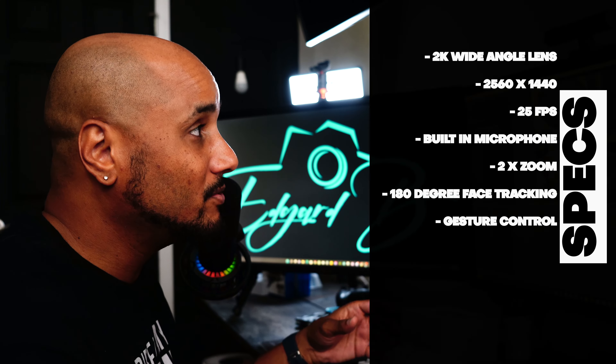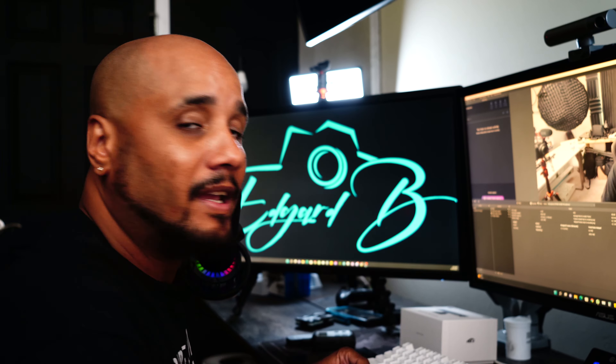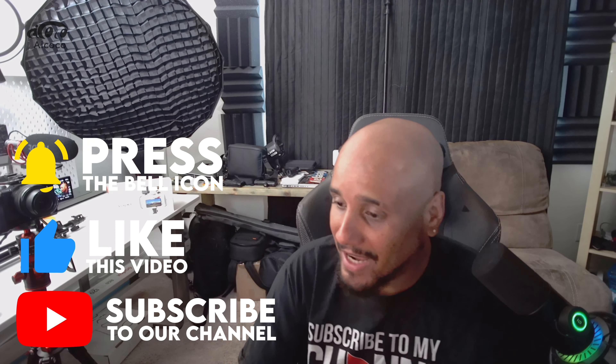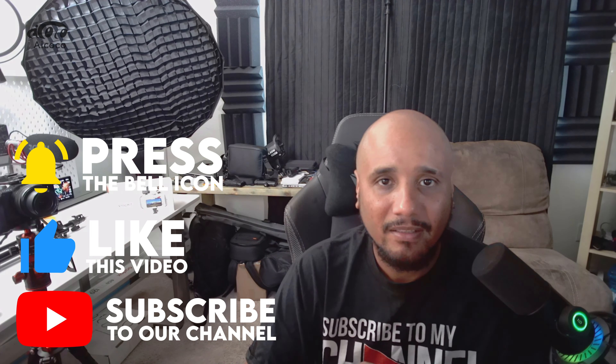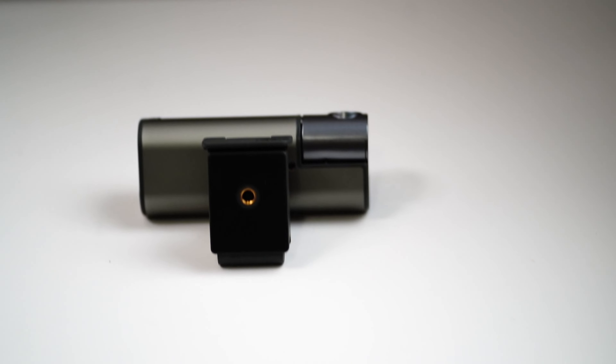This webcam also has gesture controls — three of them. You can begin tracking, stop tracking, zoom in and out, and take the logo off. That logo right there goes up and down, and it has a maximum rotation of 42 degrees and 180 degrees left and right. One of the things I like about this webcam is it's USB-C, and it also has a quarter-inch connector at the bottom if you want to put it on a tripod.